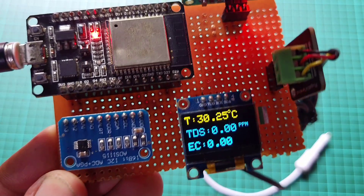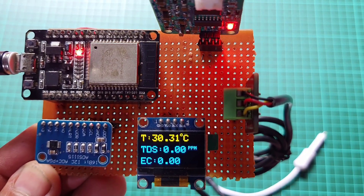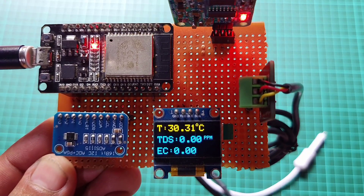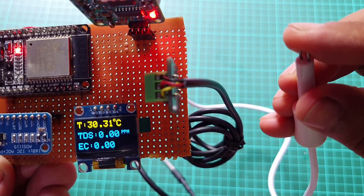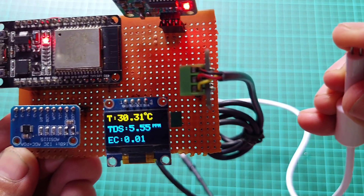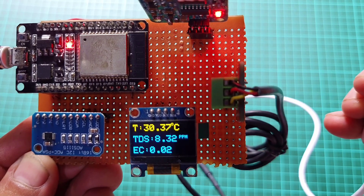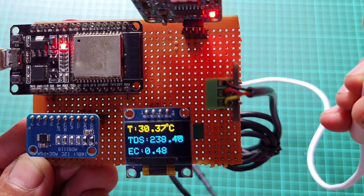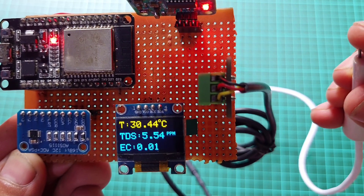To ensure accurate readings, we will incorporate an ADS1115 16-bit ADC module and a 0.96-inch OLED display. As the ESP32's built-in ADC voltage can be inaccurate, we will use the external ADS1115 ADC module for improved accuracy. So, without further delay, let's get started.